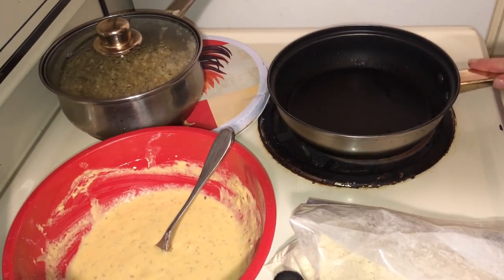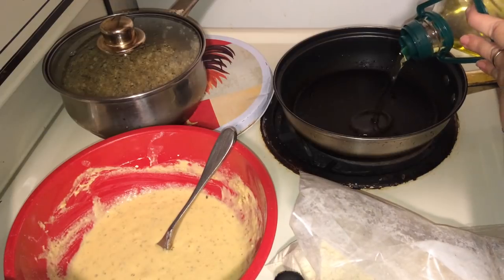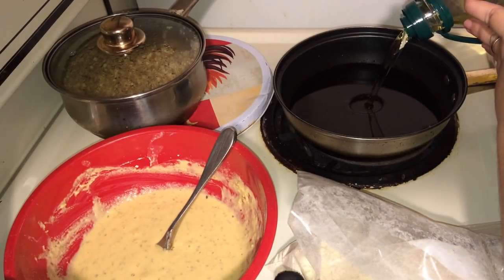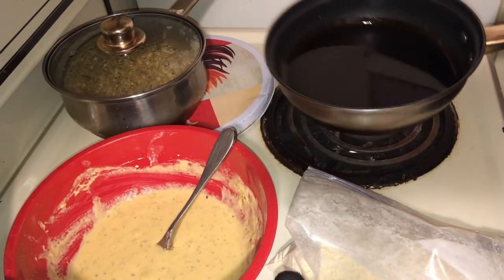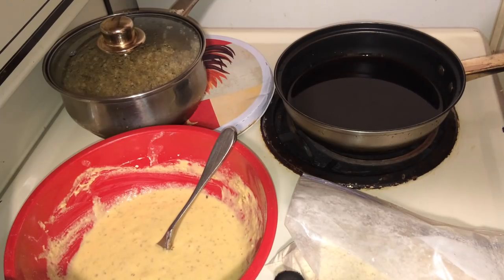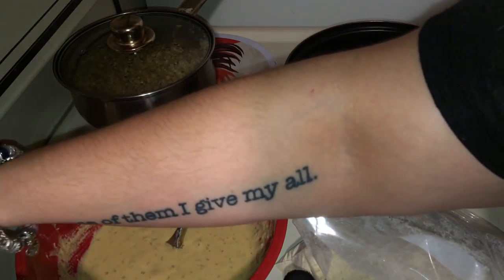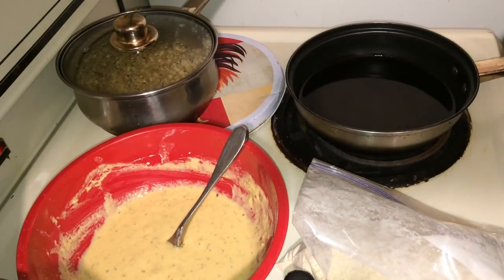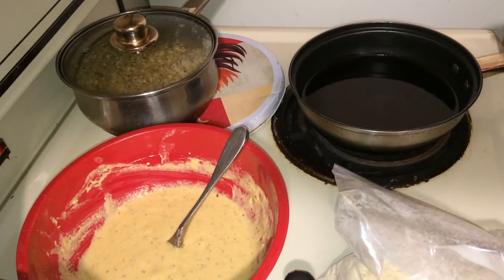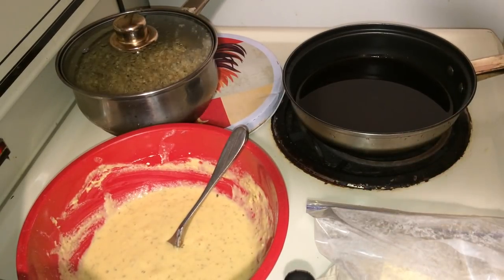Dr. Sebi does not recommend doing any deep frying, so we're going to do a lower heat shallow fry — medium heat. I'm going to use some grapeseed oil, filling it up maybe a fourth of the way. You can add more if you need more as we go along. Let's turn this up to medium heat. We'll get your oil going and let it heat up, then we're going to start battering these and getting them cooking.